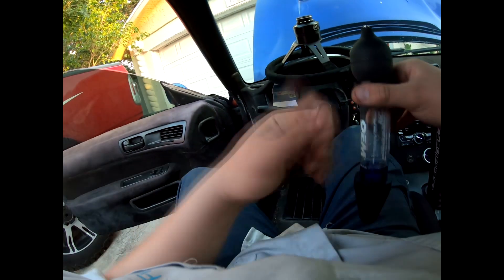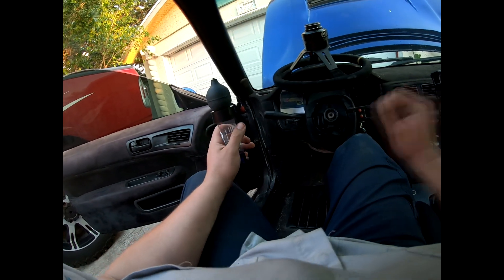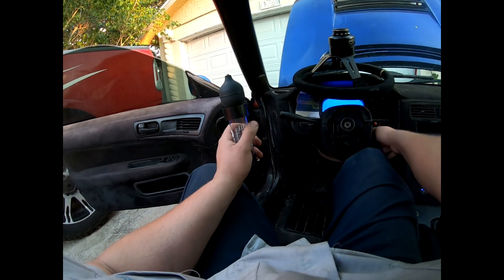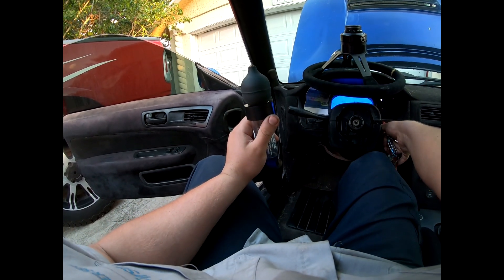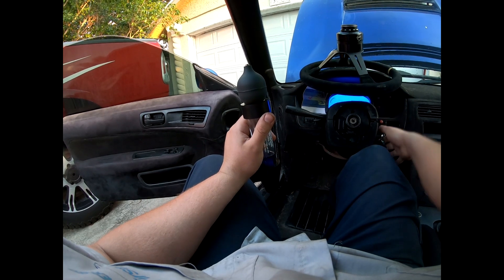It takes combustion gases or exhaust fumes to trigger this fluid. It smells like oil, so I think number six might definitely be done.